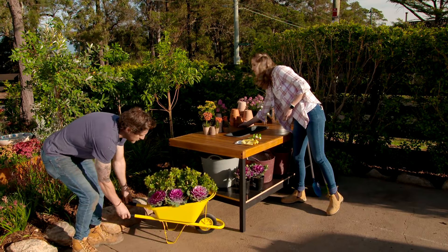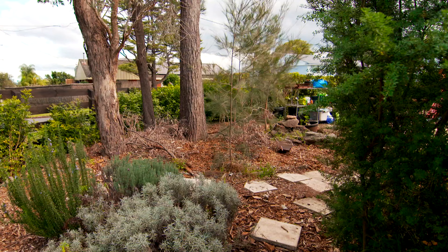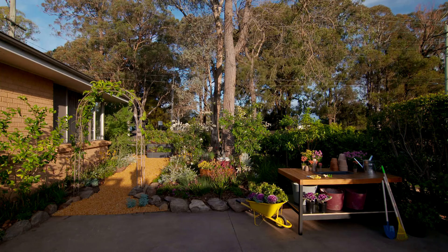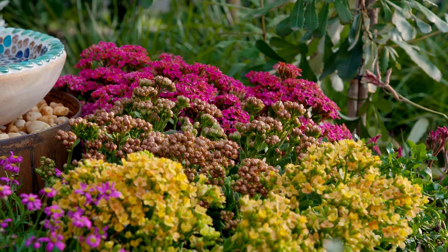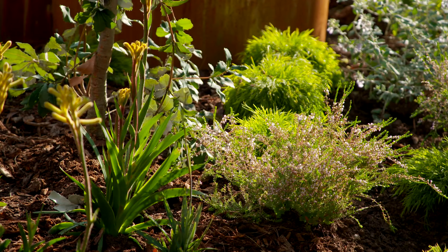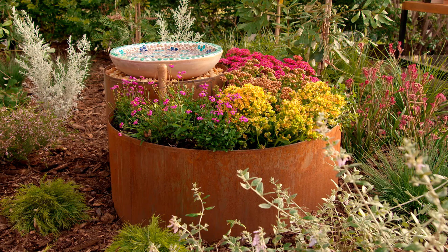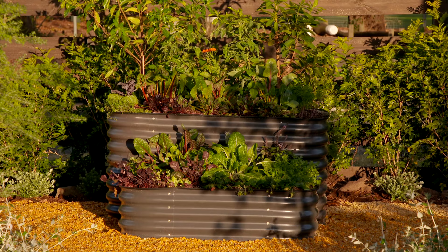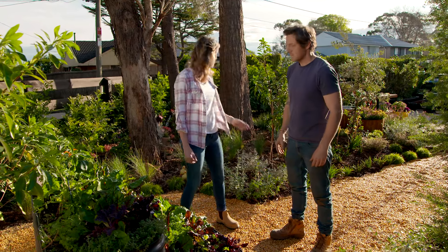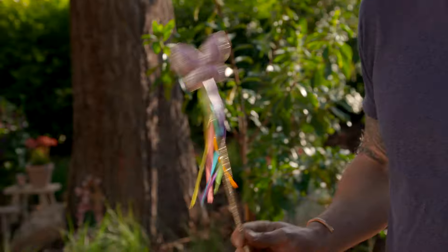Perfect little wheelbarrow for the new table. It's a much nicer space and much more practical for them. Do you remember what this looked like when we turned up? This garden had so much potential but nothing else going on, and it's completely transformed. I love the native planting - it's low maintenance and really sustainable. There are so many great spots for the family to gather. You can really see the girls playing over at that bird bath, and they've got this beautiful veggie patch combined with the potting table. We know they love to grow their own food and this is the perfect size for them.